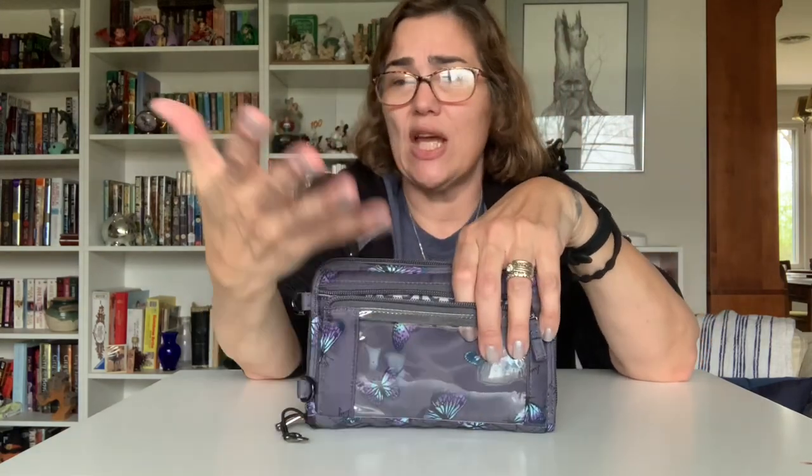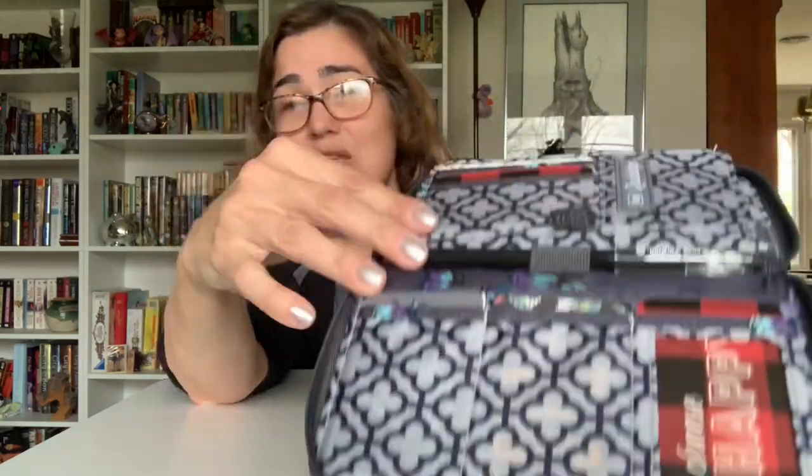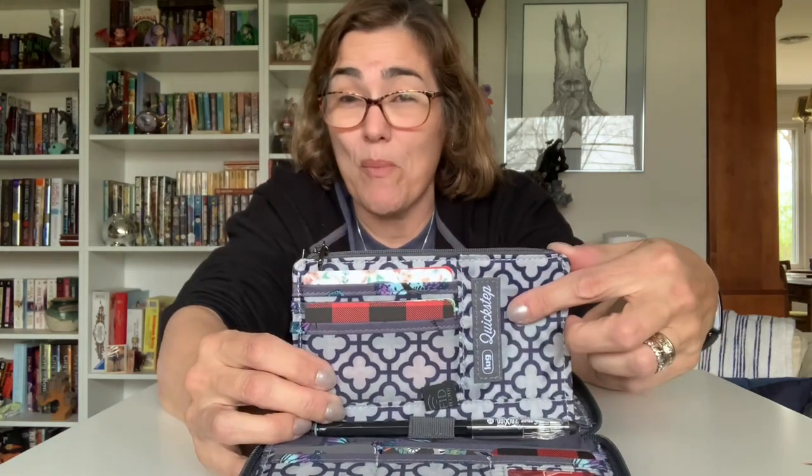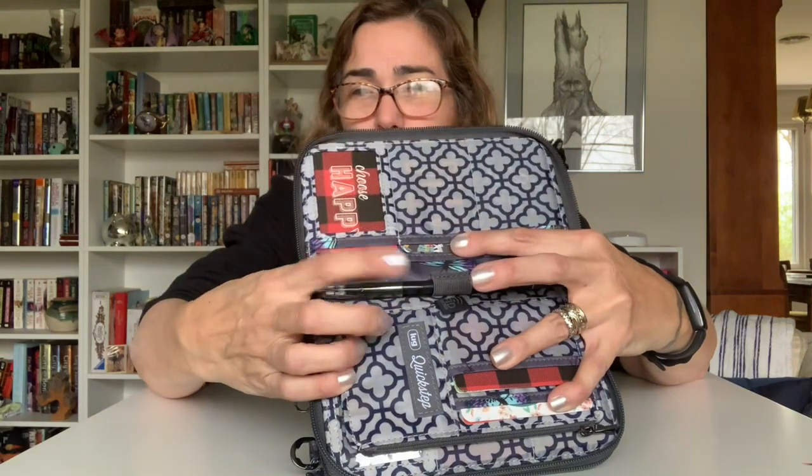You have a nice zippered compartment with a clear view area where you can put identification, vaccination cards, or a family picture. On the other side of that little cloth divider there's another compartment where I just keep quarters. When you open it up you have 14 card slots — not including the two clear identification window areas. I love that it has contrasting trims so you know exactly where those card slots are. They're also labeled with the bag name. There's another zippered compartment that is RFID protected, and you also get a pen slot and one slip pocket.